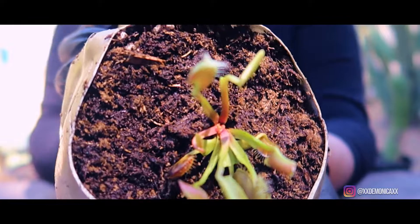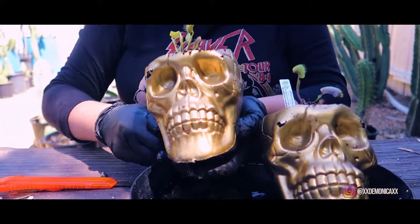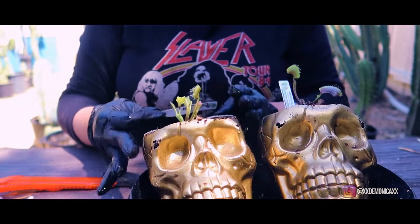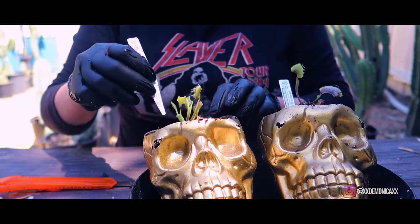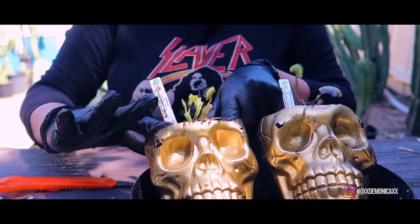These two flytraps that I purchased are starter plants, but you do have an option to select a starter plant, young plant, young adult plant, mature plant, or a premium size plant — though availability may vary.